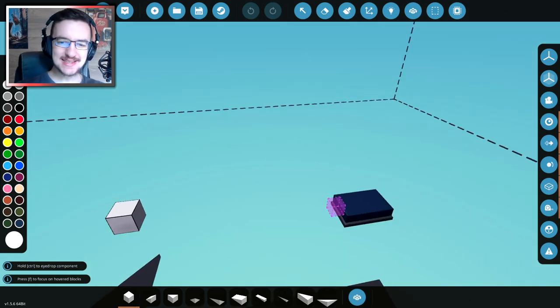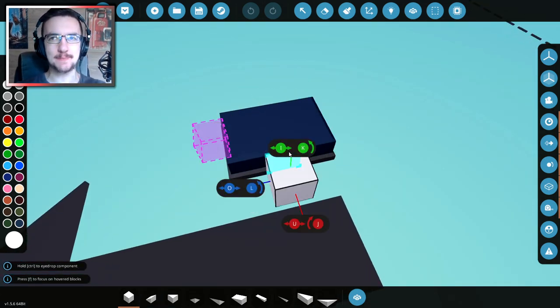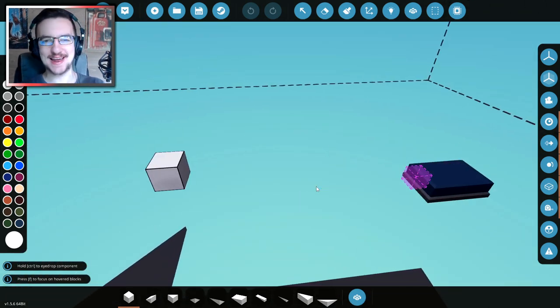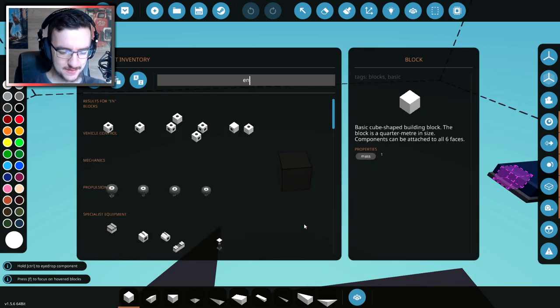So as you guys can see right here, we've actually got ourselves a microcontroller. This is from Billy Bly, who actually gave us this before for an engine in another seaplane. We're going to be building a modular engine today, so let's just go ahead and get on with it.